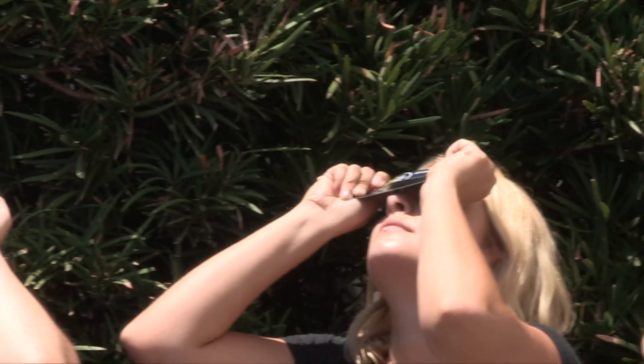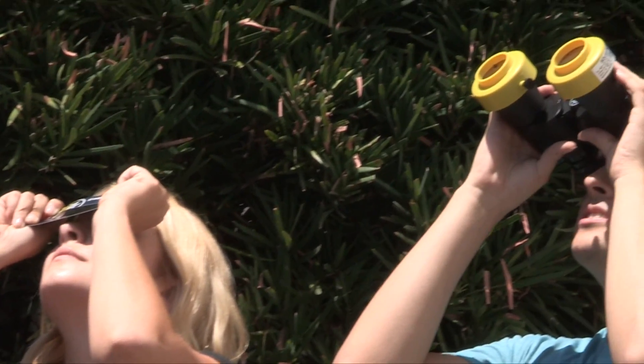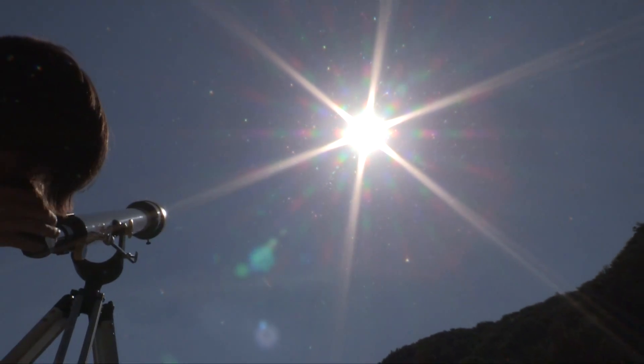From solar eclipse glasses and cards to our EclipseView telescopes and binocular, here's what you need to know about safely viewing the sun with Meade's EclipseView line.